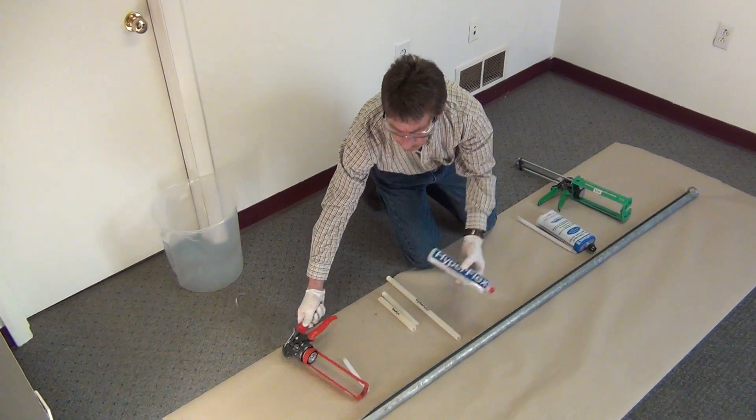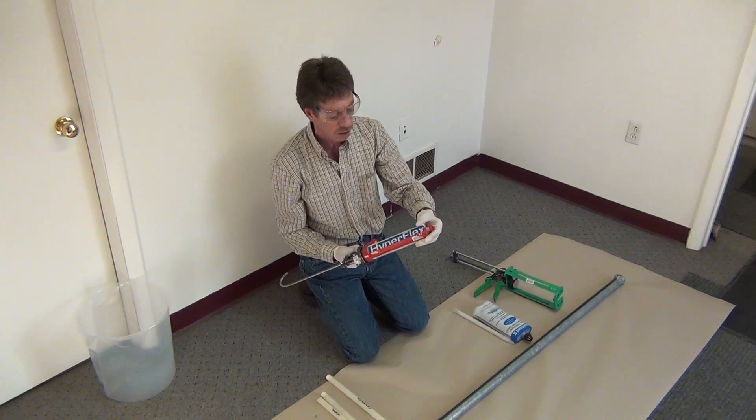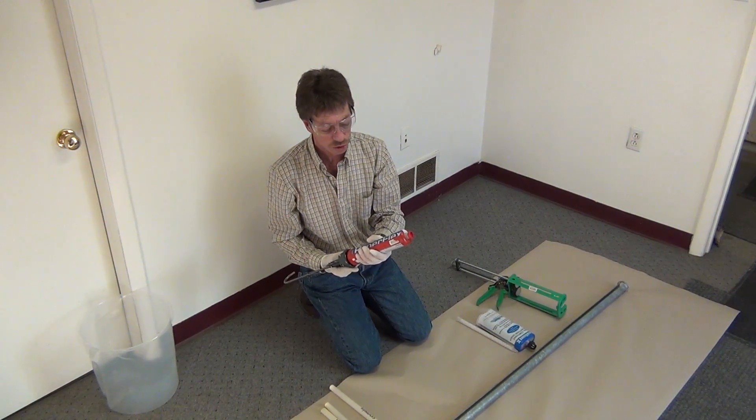This is our single component polyurethane. It's a hydrophobic pre-catalyzed polyurethane that expands 20 to one and is moisture activated. It takes 2% moisture to activate it.